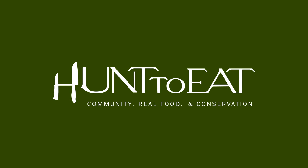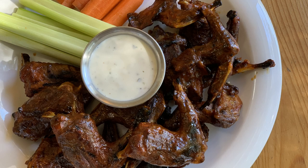Welcome to another edition of Hunt Eats Community Kitchen. My name is Michael Cravens and today we are making Honey Hot Squirrel Legs. These are delicious, great for parties, great for an everyday lunch, and they're simple to make. So let's get started.